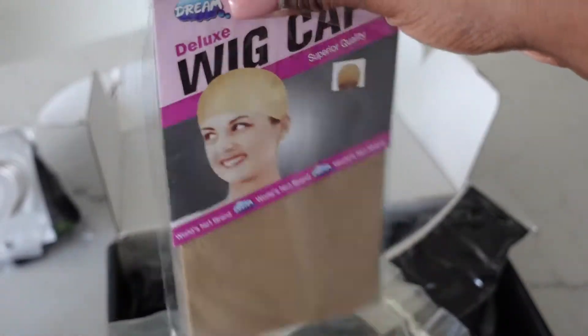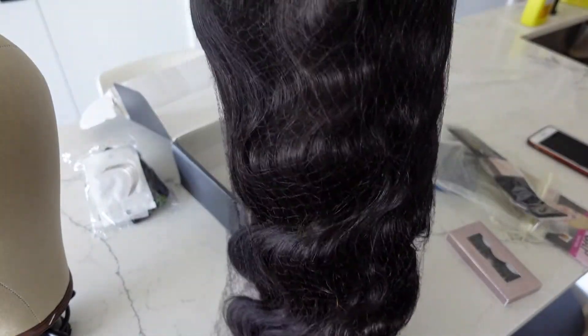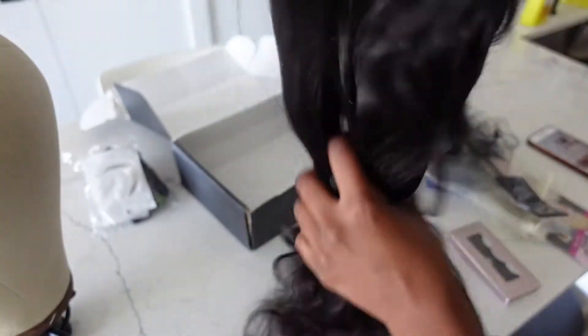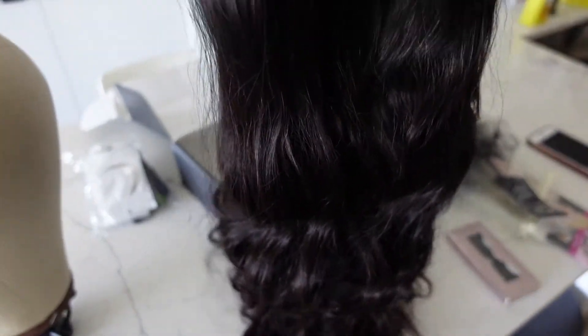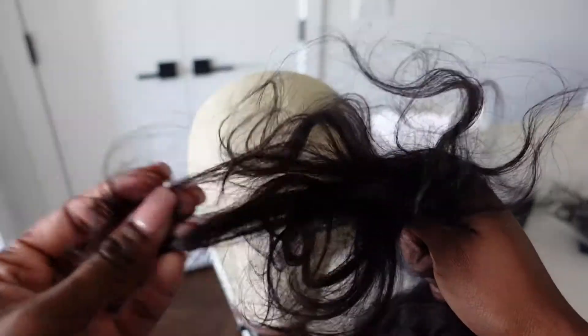It comes with one wig cap, a pair of lashes I probably won't wear, and a necklace I probably won't wear either — but thank you for the extra gifts. The curl pattern is really pretty. I'm doing my little finger-through test to check for shedding, showing you guys how the lace looks, the closure, the parting space, and the knots. It comes with three combs — two by the ears and one at the back — plus the bra strap band. No shedding at all, and the ends felt pretty healthy.